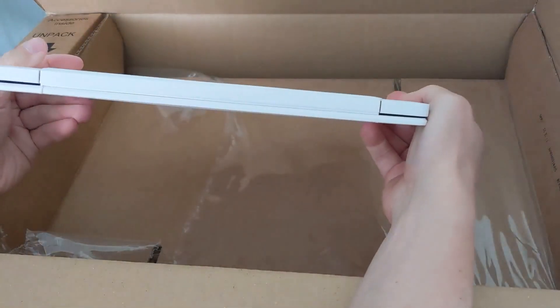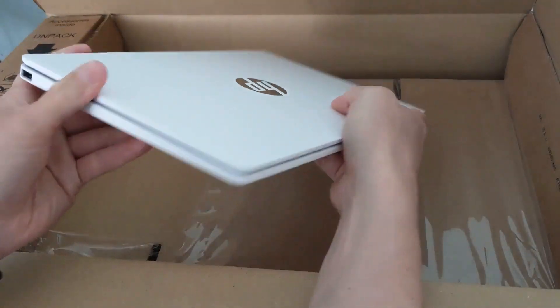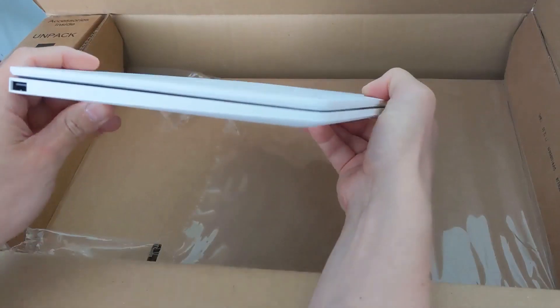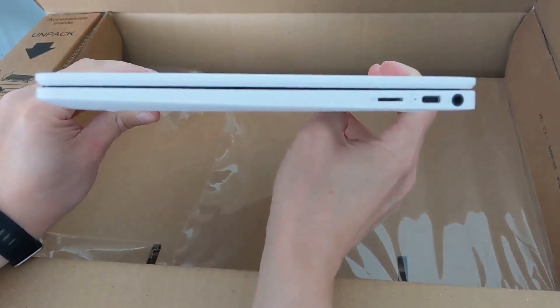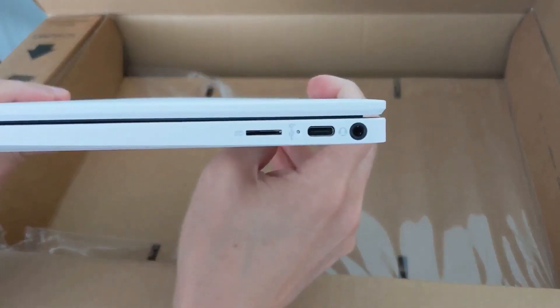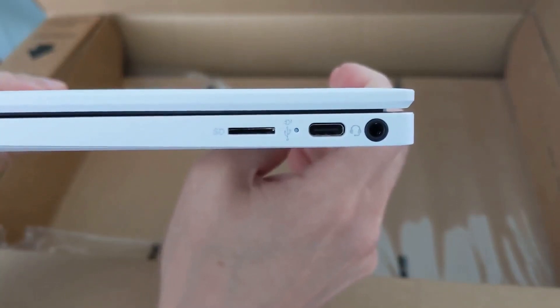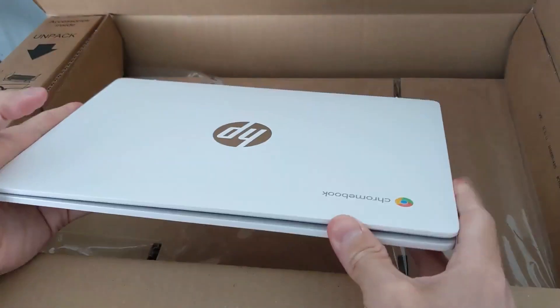Connectivity-wise, on the left-hand side you've got a full-size USB-A port, which is nice to see still available. Round on the right-hand side you've got a micro SD card slot, an LED indicator light for charging, the charge port itself which is USB-C, and you've still got a headphone jack there, which is really good to see.